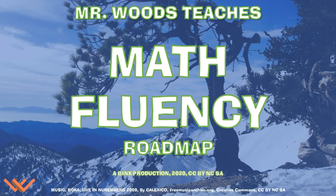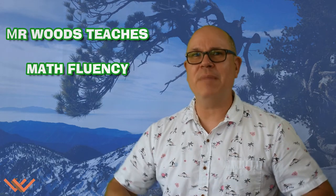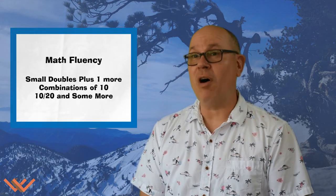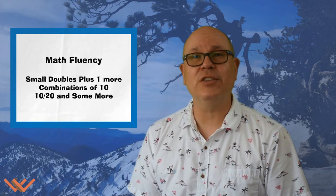Welcome to Mr. Woods Teaches. I'm Fred Woods, ready to teach. Welcome to Mr. Woods Teaches Math Fluency. Next stop in the roadmap, we're going to be covering small doubles plus one, combinations of ten, ten and some more, and twenty and some more.